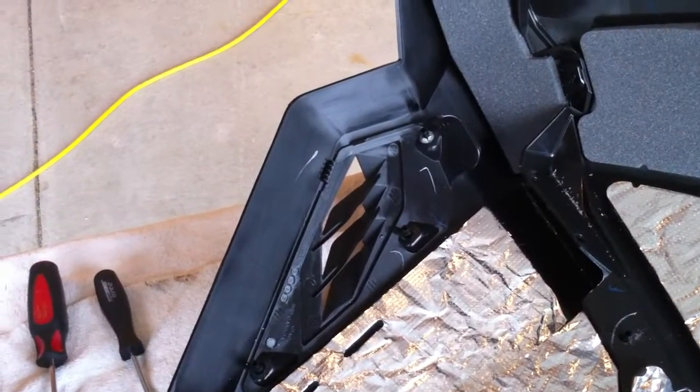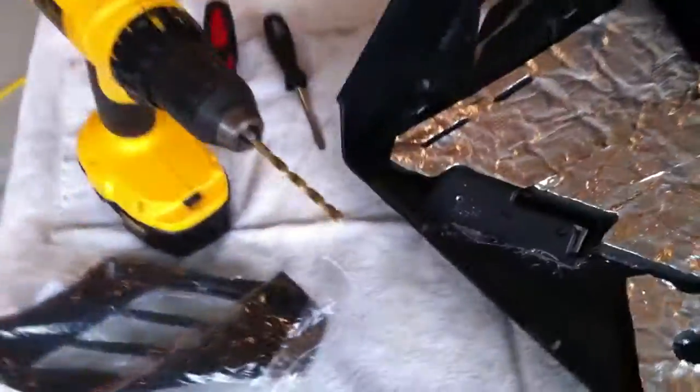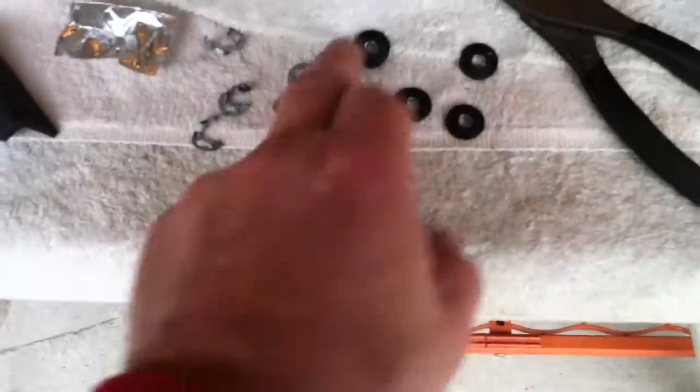I'm trying to make the E-Tech leaner panels fit on my 1200 over there. I just want to show that there's some rivets you got to drill out — one, two, three, four, five. You've got five rivets.